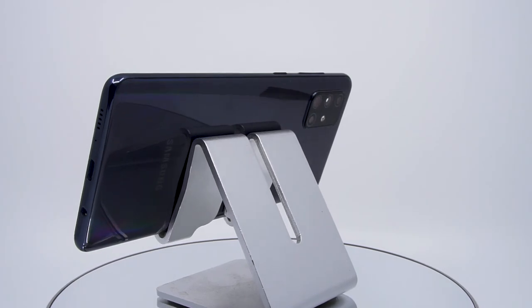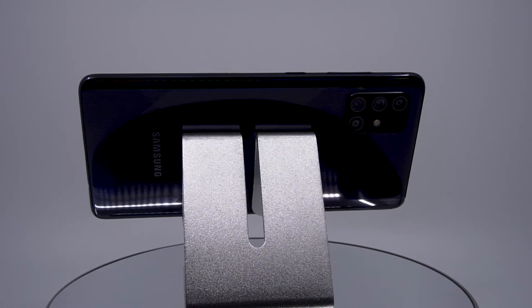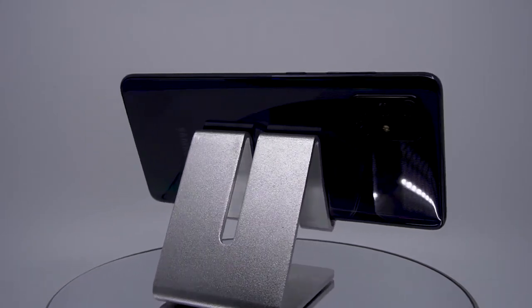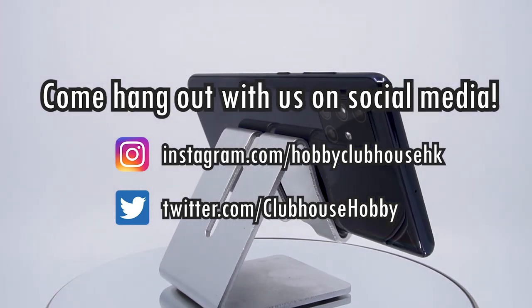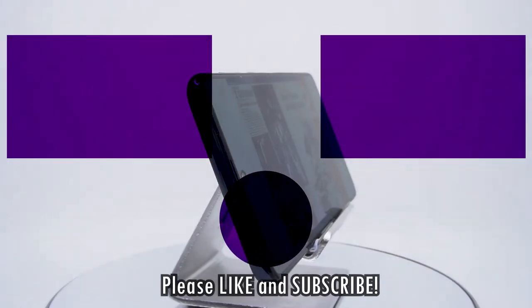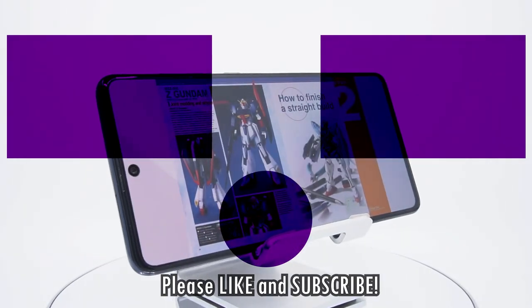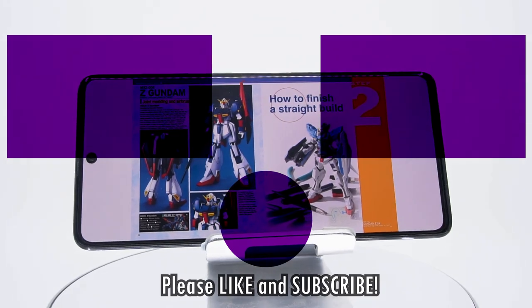So that's a review of the Handbook of Gunpla Modeling. Hopefully you have a better understanding of what this book is all about, and you can better decide if this is the right purchase for you. Thank you so much for watching. Come hang out with us on social media for updates on upcoming videos — links are in the description below. Or hang out a little bit longer with one of these other awesome videos. Before you go, don't forget to like, subscribe, and hit the bell icon to be notified when there's a new video from Hobby Clubhouse, and I'll see you next time.